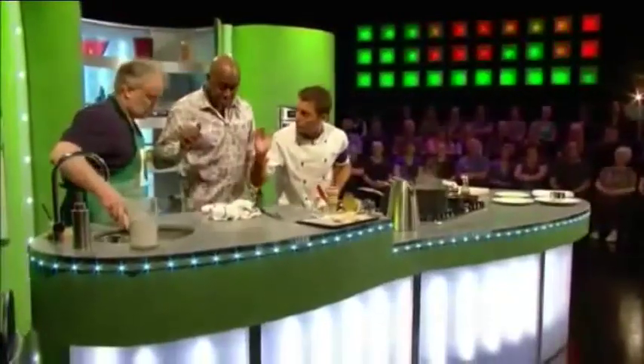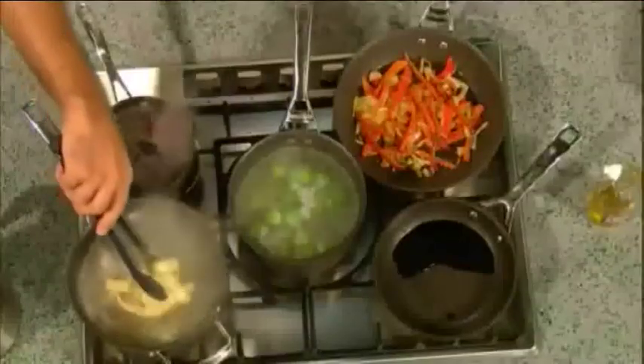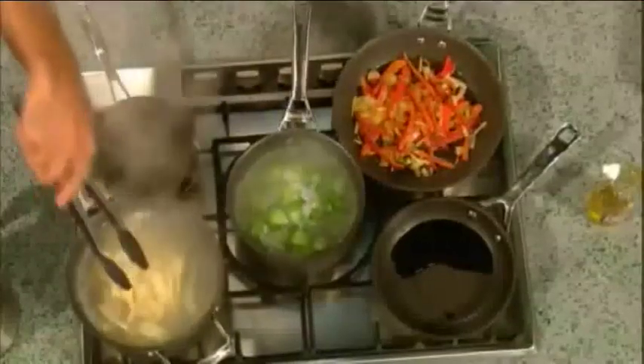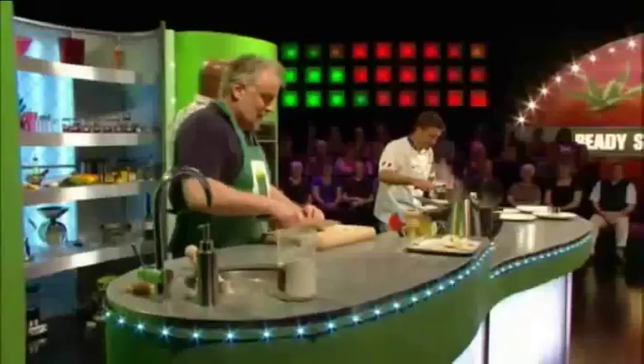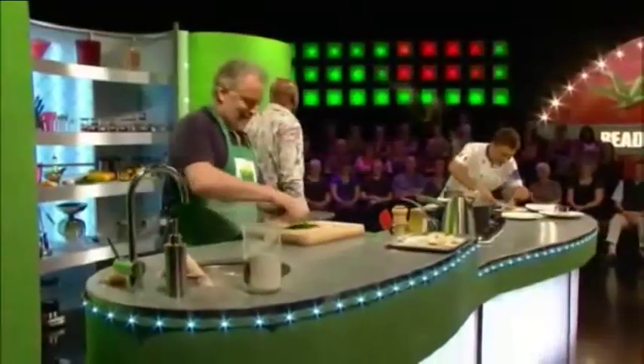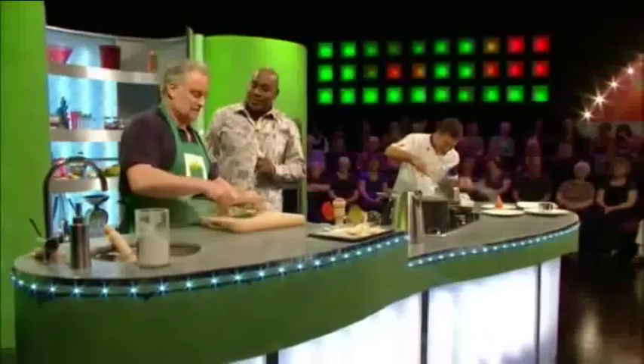If you can get me a chopping board and chop some parsley very very fine — grab hold a bit of parsley for your chef. Ladies and gentlemen, we've got about five minutes to go. What you don't realize is this man has stripped off with Pierce Brosnan — tell us a little bit about that.